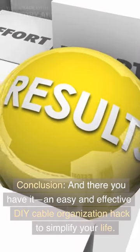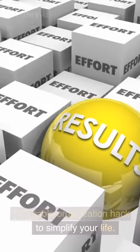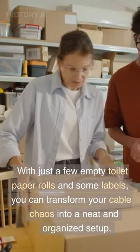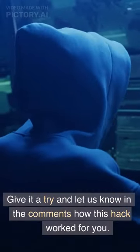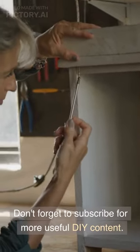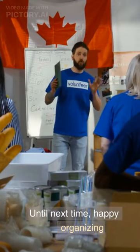And there you have it, an easy and effective DIY cable organization hack to simplify your life. With just a few empty toilet paper rolls and some labels, you can transform your cable chaos into a neat and organized setup. Give it a try and let us know in the comments how this hack worked for you. Don't forget to subscribe for more useful DIY content. Until next time, Happy Organizing!